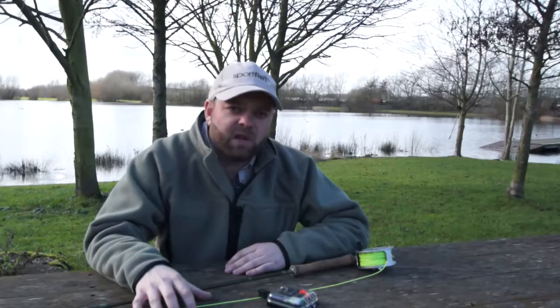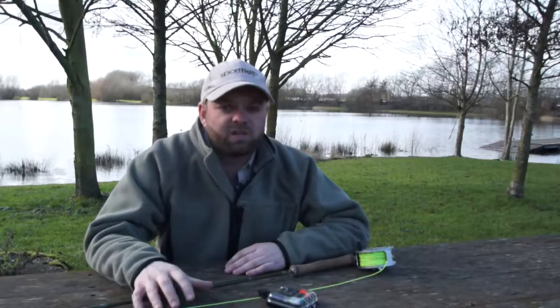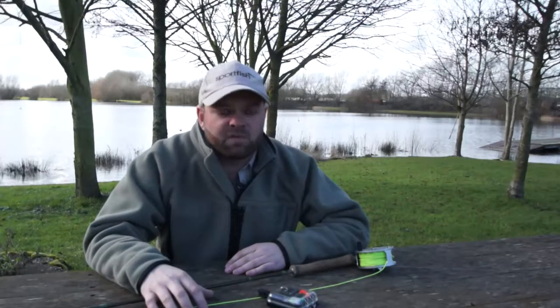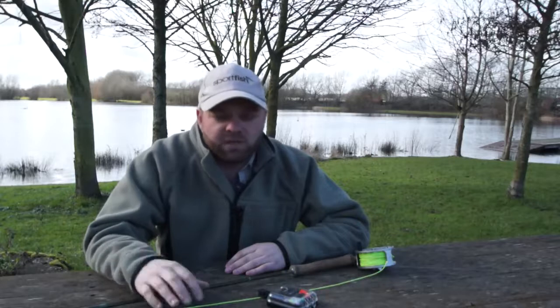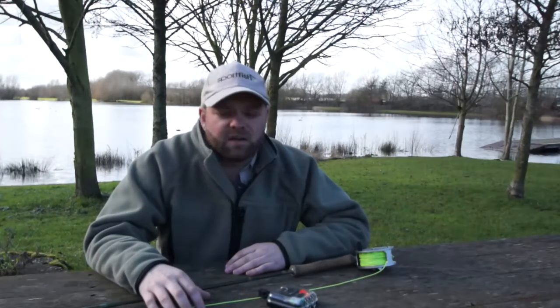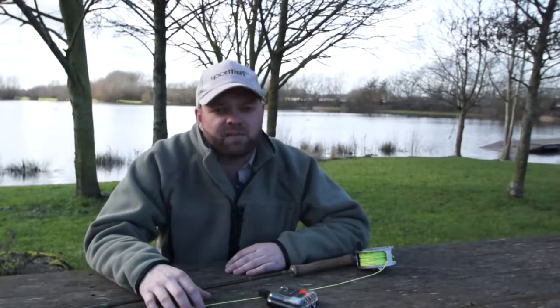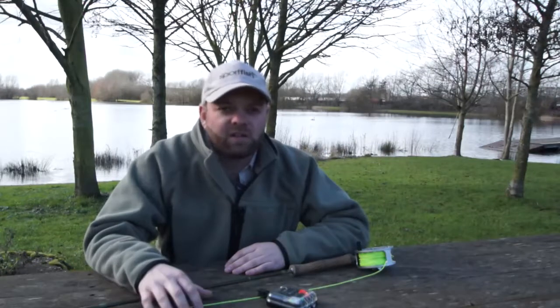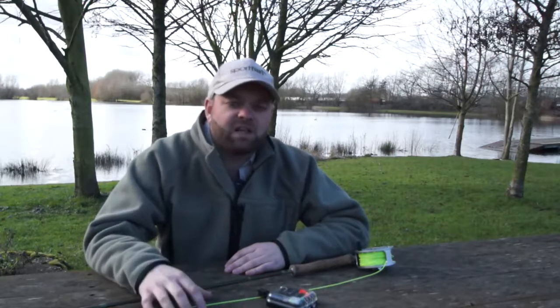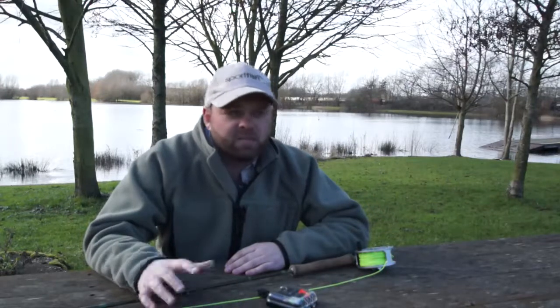For those people that are newer to the game and want to get their string pulled, then obviously we're looking towards some of our mini lures — cats whiskers being one of the most favorite, the old black and green viva, and then an orange blob, which seems to make its way into every single person's fly box. Very effective especially on fresh stock fish and it's pretty much guaranteed to get your string pulled.